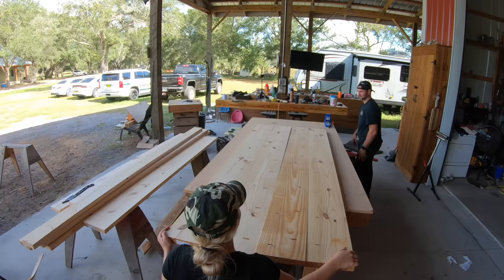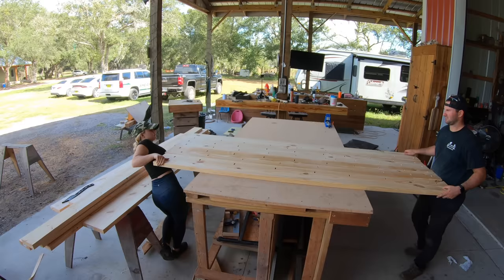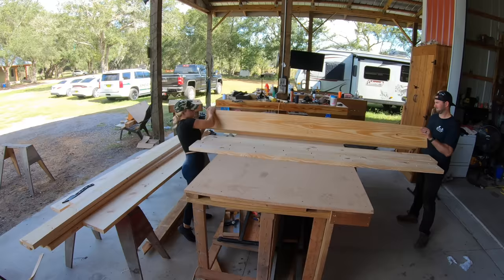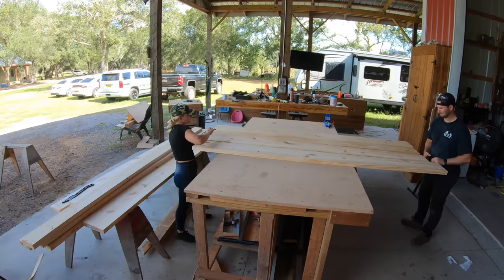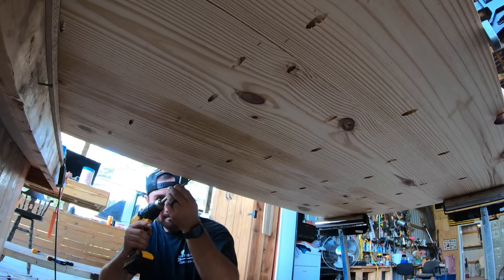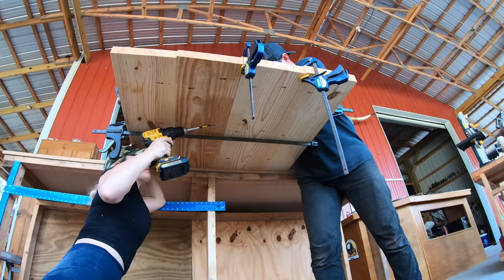All of our pocket holes are done and we're now going to lay out all the boards and see what the best configuration is to have the flattest table. As you can imagine, all boards aren't created equal. So once we figured out which order we want them in, we actually flip the boards over and work the pocket holes from the underside. By doing this, one of us can monitor the top of the table and make sure it's completely flat and flush. We don't really care if the underside isn't level because we're not going to be able to see it.